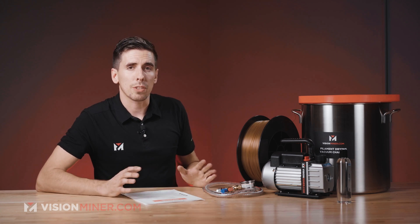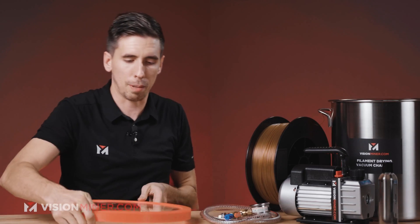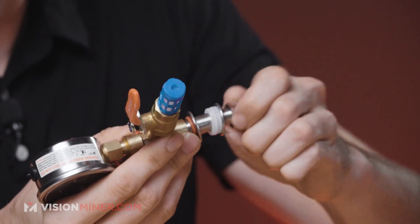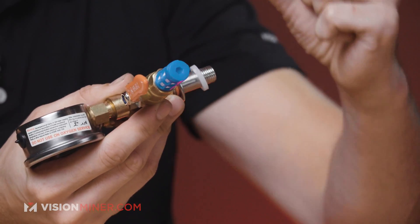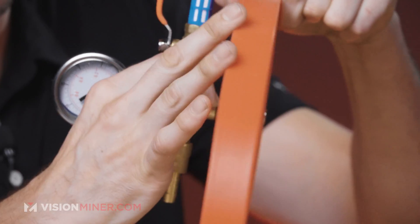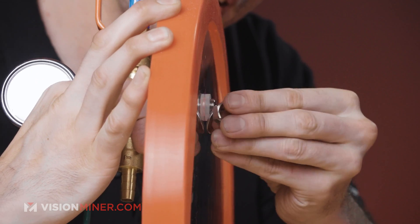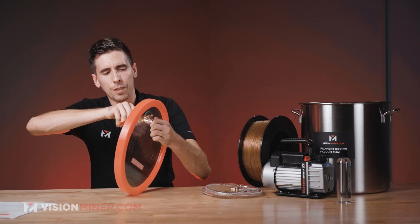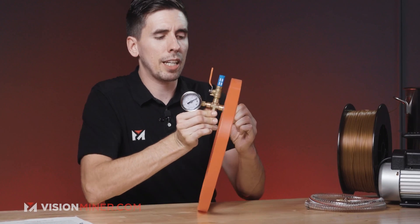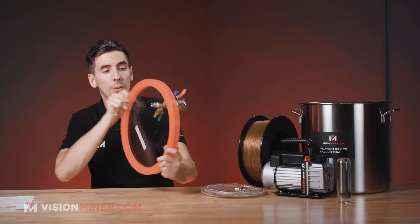Let's go right into the basic assembly — this takes about two minutes. All you're going to do is take the acrylic lid out of the box and then the valve assembly. Take one bolt off, then remove the metal washer and the plastic washer. Fit this right through there, then put the plastic washer and then the metal washer back on and tighten it down. You can basically get this finger tight, and if it's not holding a vacuum you can cinch it down a little with a wrench. Hand tightening generally does the trick — and there we go, we've assembled our lid.